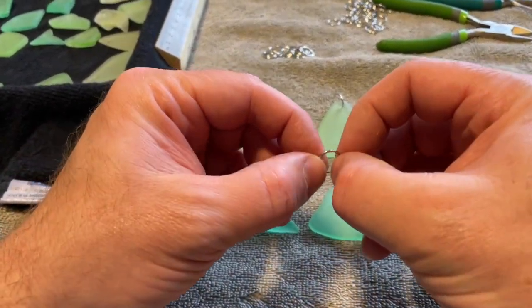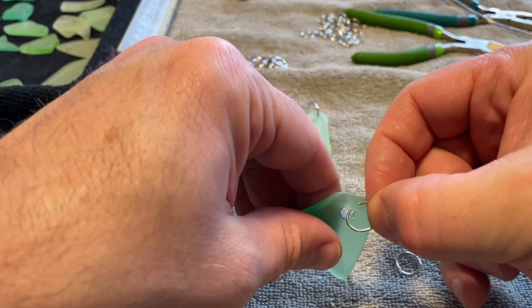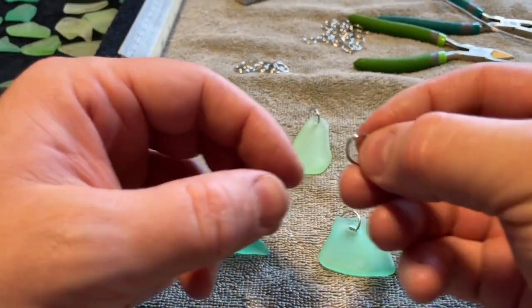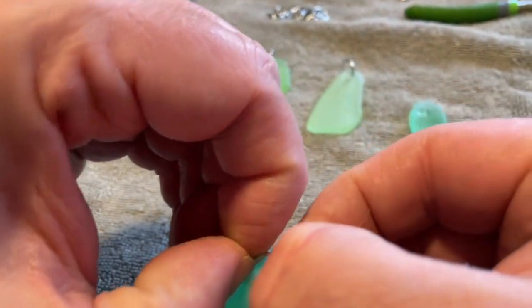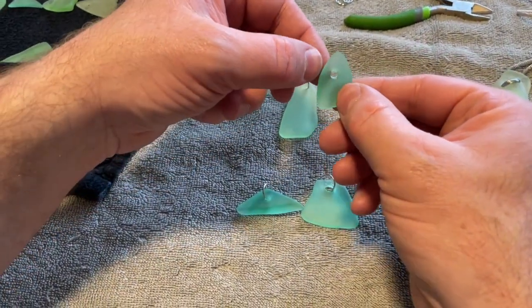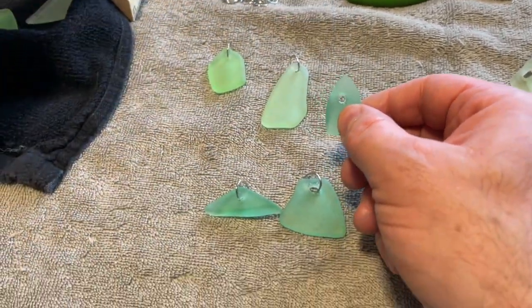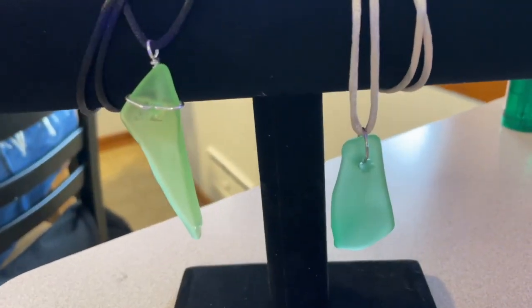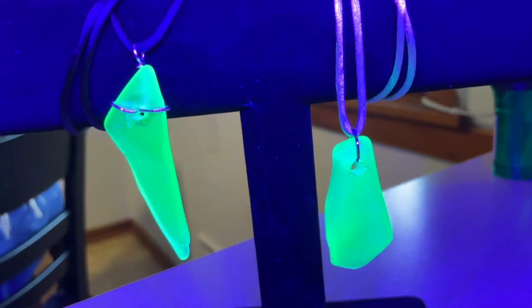With these jump rings you can easily split them this way, put it through, then bend that back. Some of them are going to have to be wire-wrapped with wire because they sit a little lower, and you get a different look out of it. Here's a wire-wrapped pendant. Here are the two options — with the jump ring and the wire-wrapped — and then here's with the blacklight on.